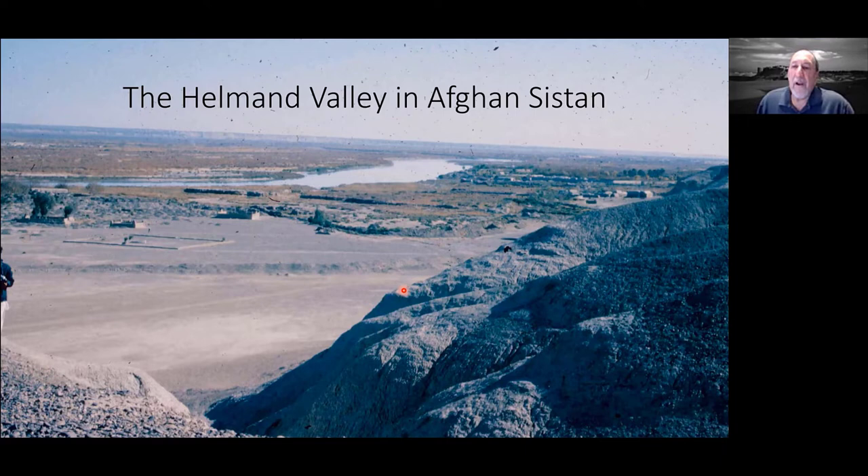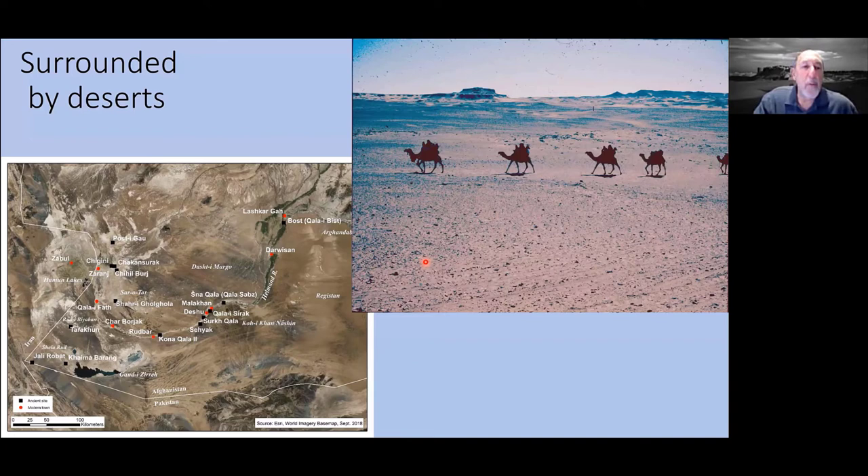In Afghan Sistan, the Helmand Valley is generally fairly narrow — somewhere between two and five kilometers wide — until it reaches the delta that widens out into the Hamun Lakes where the river ends. It is surrounded on most sides by deserts: the Dasht-i Margo to the east, the Registan to the south, and the Dasht-i Lut to the west. Therefore it is a very important communication and transport channel between Central Asia, Iran, Mesopotamia, and the Indus.